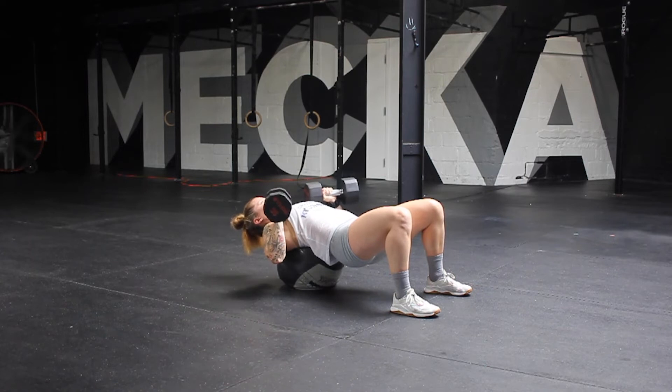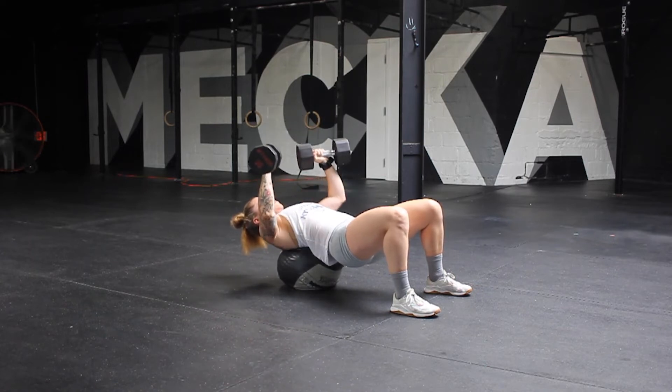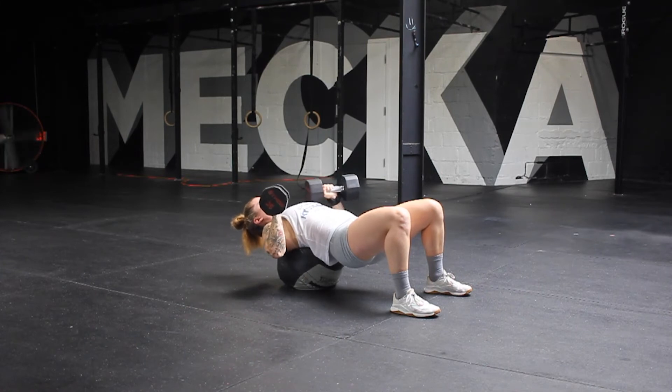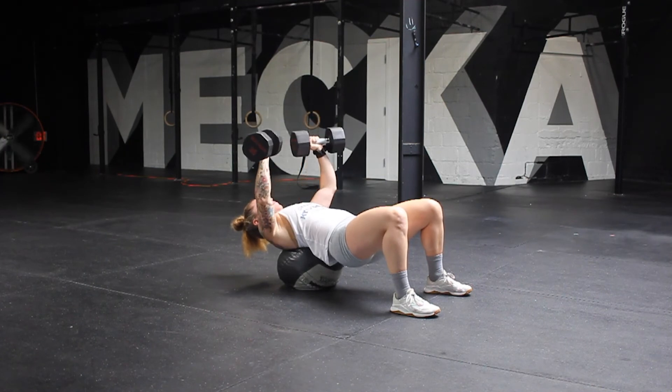As you push up and down, guide the dumbbells slower on the way down than on the way up, and make sure on the way up you lock arms out fully each time. Safely get the dumbbells back to the floor before you're done. Dual dumbbell bench on a med ball.